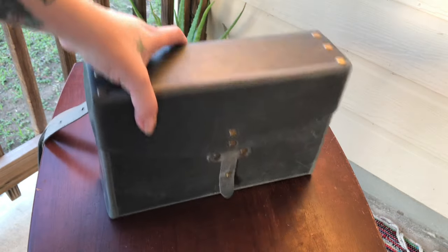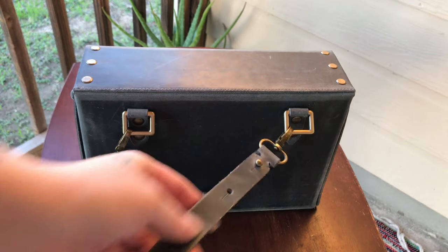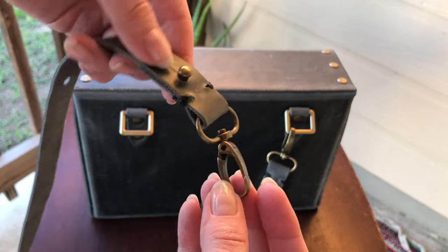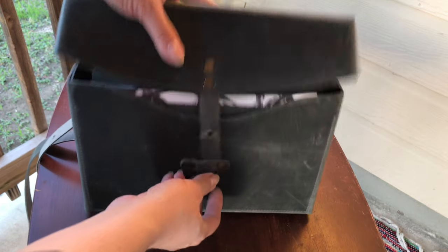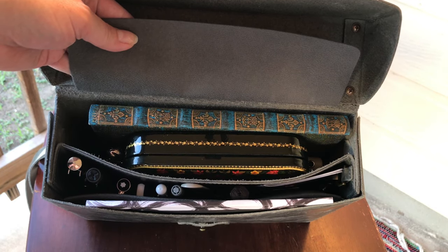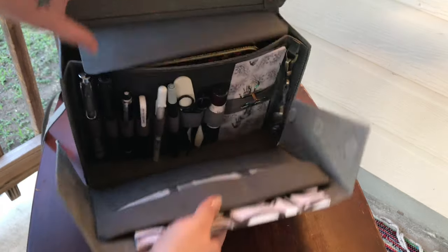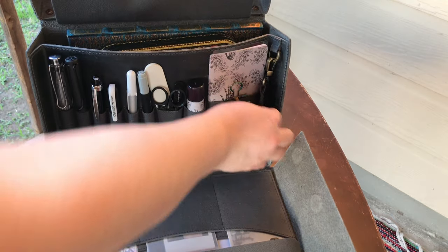Let's get into the pros and cons of the bag. Con: I had to reinforce and sew the strap myself and also add a clasp to it — it would just pop open way too easily, so I do recommend getting either another strap or modifying the strap it came with. Pro: I was able to fit so much into this bag, a lot more than what I thought I would be able to. Here is a con: when you open it up, because of the little knob right here, it won't lay completely flat — it'll kind of rock a little back and forth. So I might remove that later.